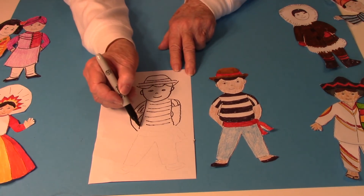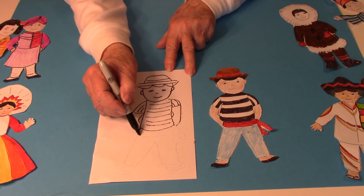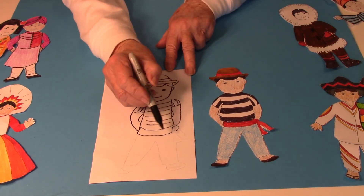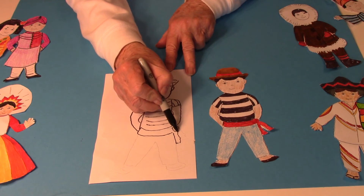Then I made a little curve line here for the belt or the sash, and the curve line. A little round circle for the tie. And then some lines down.